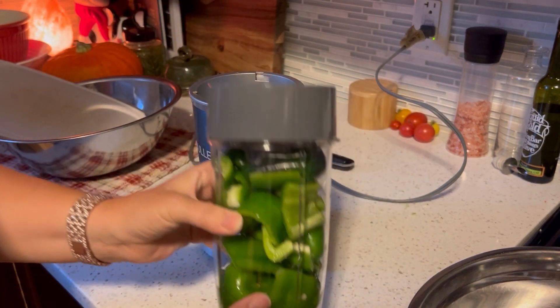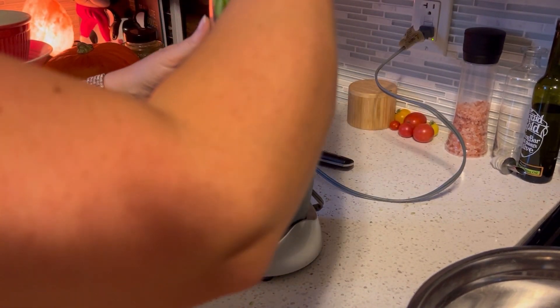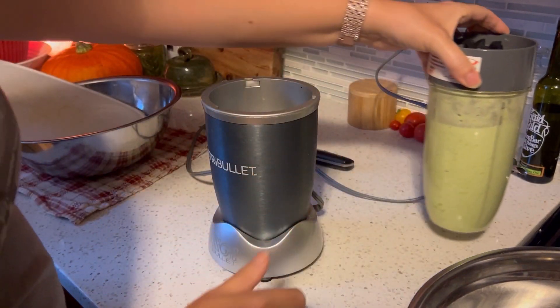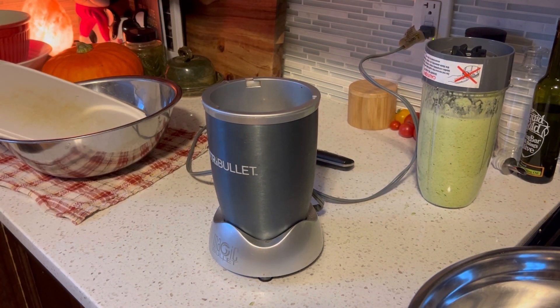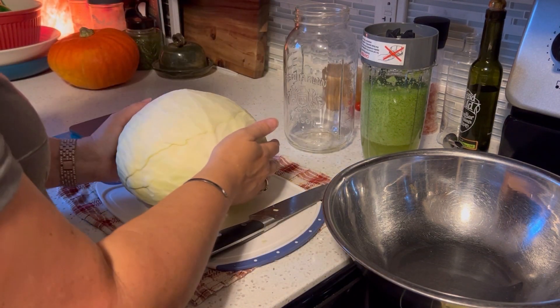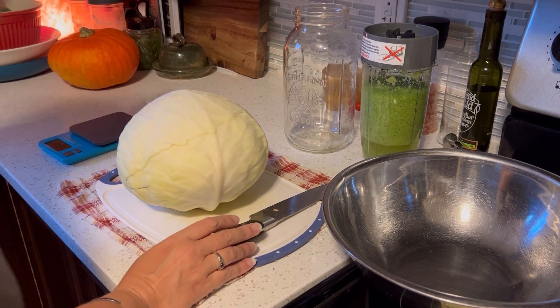I'm happy with how the day is going so far. I'll blend this until it's fairly smooth and then just set it aside. Here's my big cabbage — I didn't grow this one, we bought it. I believe it was around 6 pounds.